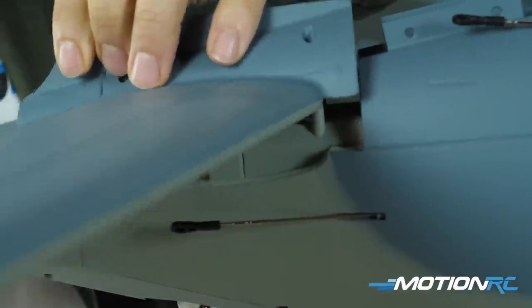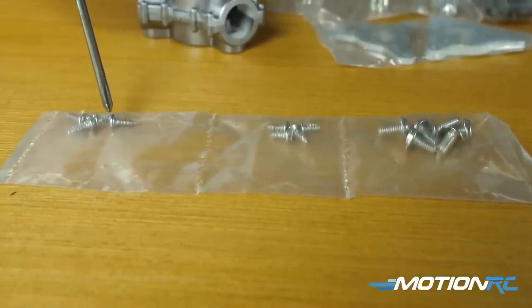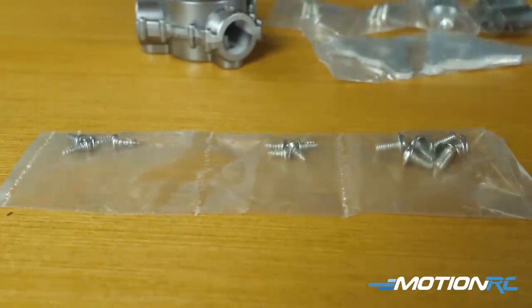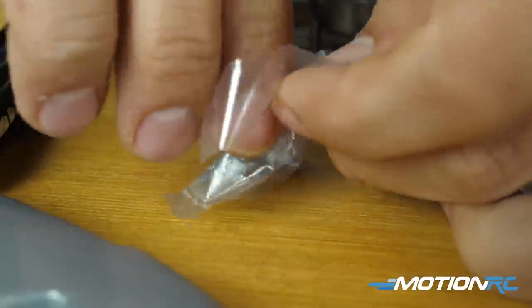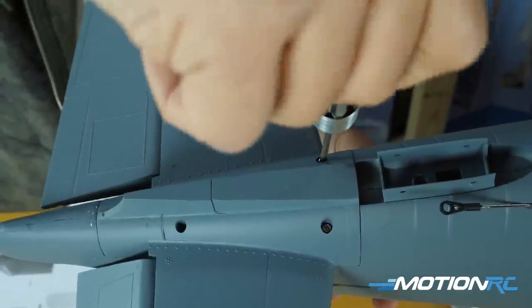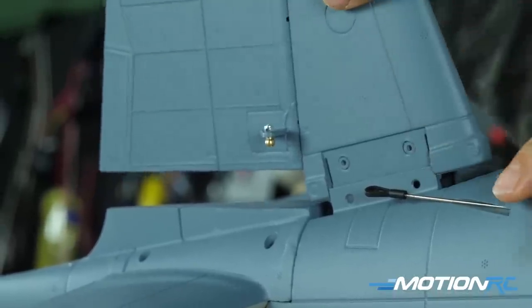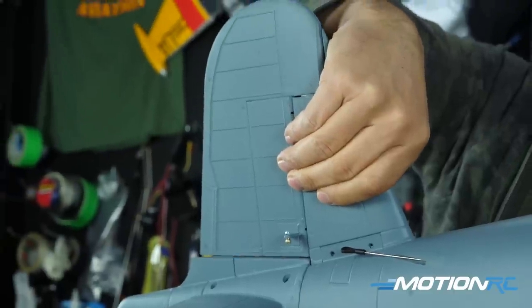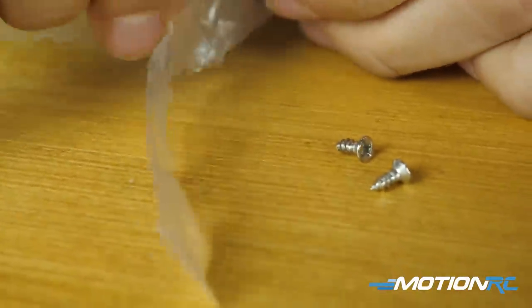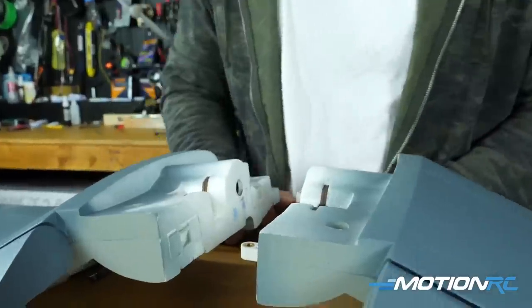Step one is installing your horizontal stabilizer using four screws. When you get it out of the box, there are three different sets of screws for assembly. For the horizontal stabilizer, use the non-flat, rounded-head screws — line it up, it fits snug like a glove, drive them in, and you're done with step one. Step two is installing the vertical stabilizer — again, no glue needed. It lines up easily; use the other bag of four flat-head screws, which sit flush. These are the only screws visible on the outside of the model — drive two in on each side and you're done.